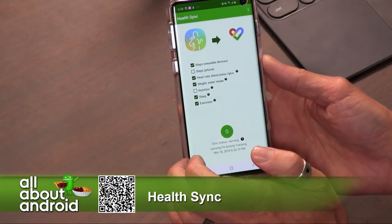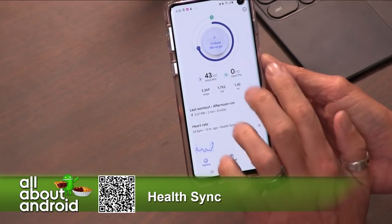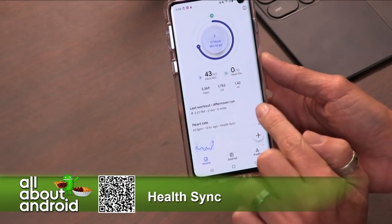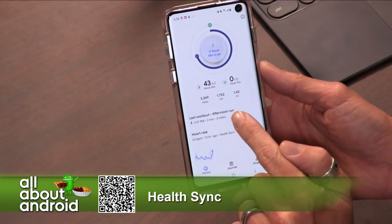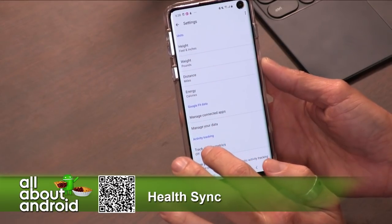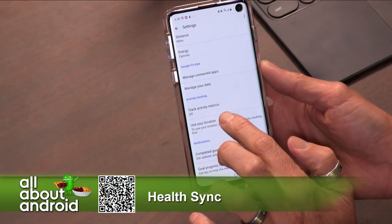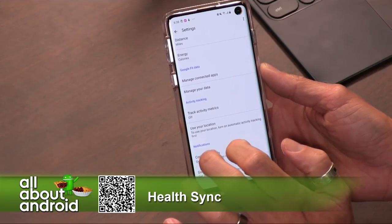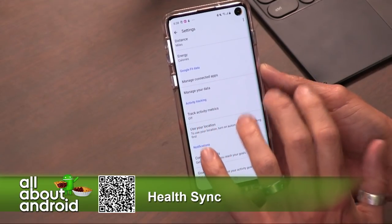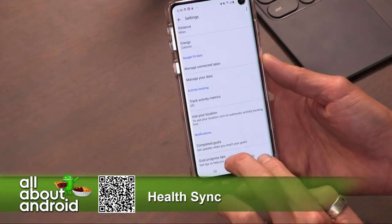When I go over to Google Fit, I'll go ahead and tap into there. Some of this data is pulled from the phone. I actually had to deactivate — in settings — track activity metrics. Otherwise it was double counting my steps. It would track it in Samsung and then merge it over, and then it would also track it in Google Fit from the device. So I had to turn that off.